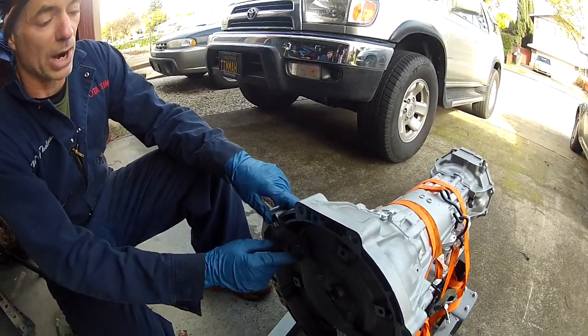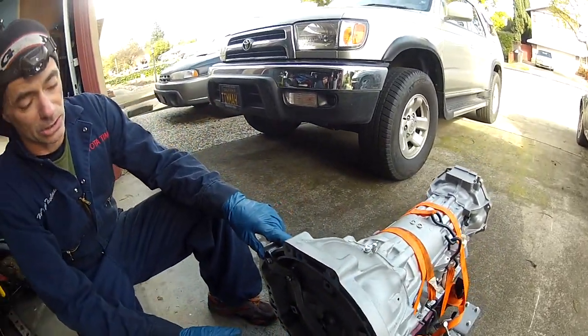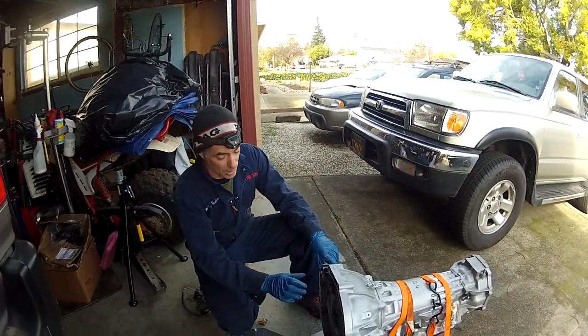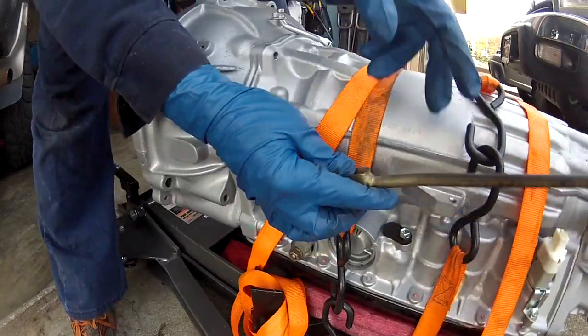Our next step is to take this shipping bracket off, pull the torque converter out, see if it has any fluid in it, pour some in, and then put it back in. We've got the shift lever connected and tightened up with a 12mm nut.